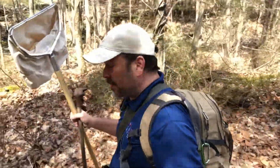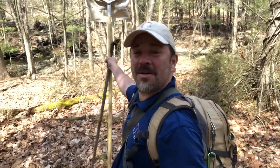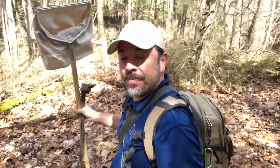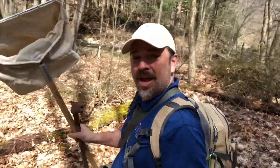Hey all you backyard explorers, Mr. T here again on another beautiful day to be outside. We are hiking down to the deep brook here at the sanctuary and we're going to be doing a little stream study today, hence the net.